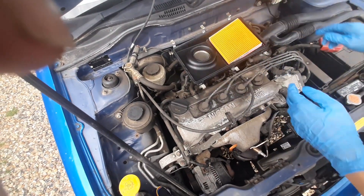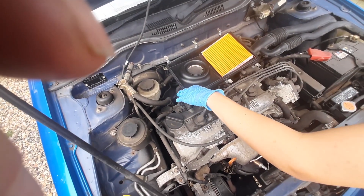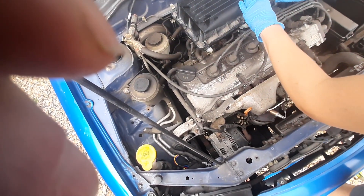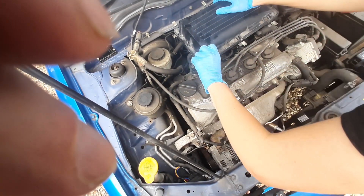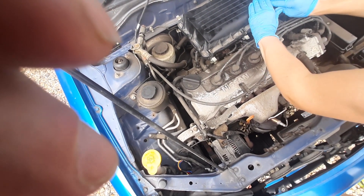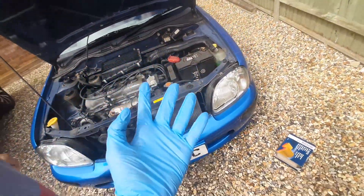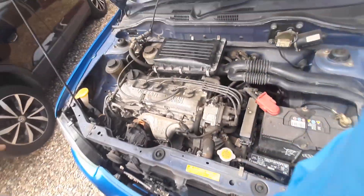Put that in and make sure it's all around the edge. This can be the slightly tricky bit — you just have to force it a little, and there we go. Done. Simple as that — no tools needed, just your hands. The air filter and the brake light are sorted.